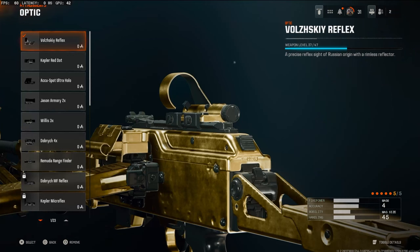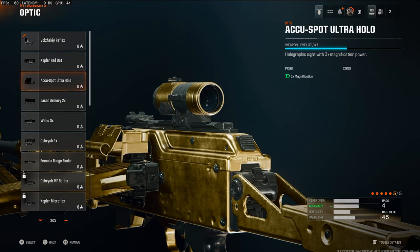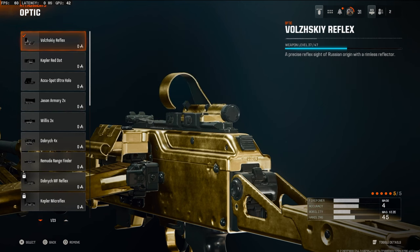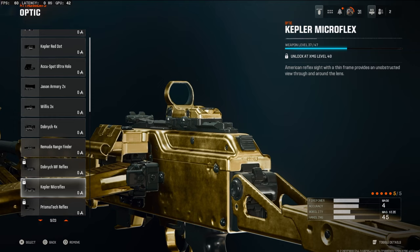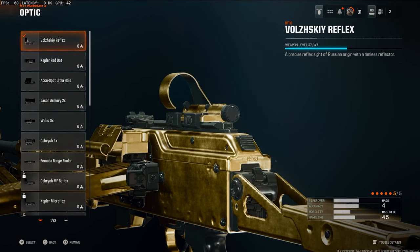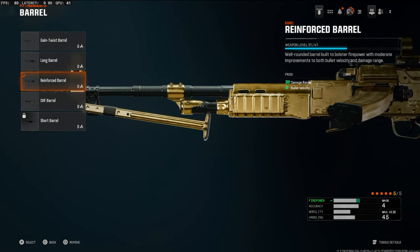Now for the attachments, starting off on the optic we're going to be going with the Valiski Reflex — I guess that's how you say it. This is probably the first optic, I'm not too sure, but this is probably my favorite optic to go with right now. Whenever I get the XMG to level 40, I will be using the Kepler Micro Flex, but I gotta level that gun up first. You can use whatever attachment you want if you don't want to use this, or you can use another optic, but this is my preference.